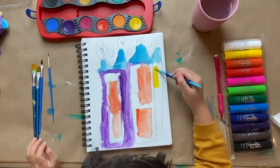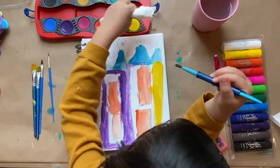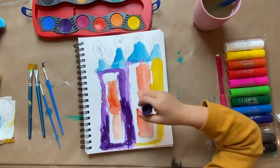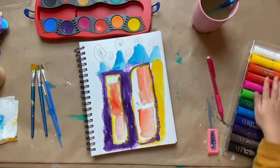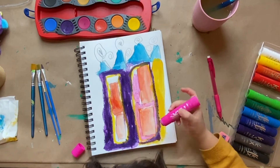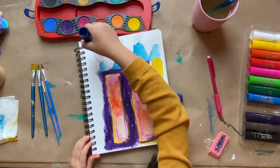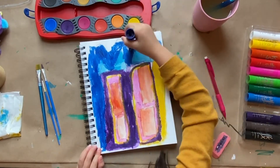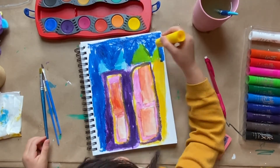First you have to let it dry and then you can paint it more so the colors don't get muddy. I'm using the paint sticks to draw the inside of it. And I'm drawing the dark sky. I covered up the loop-de-loops. I'm going to make green, blue, and yellow.